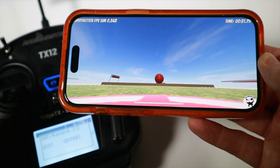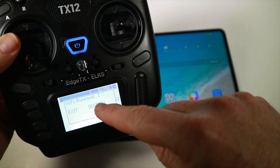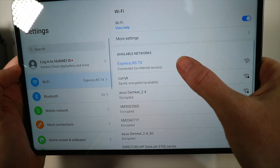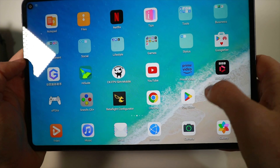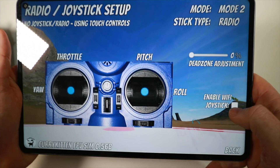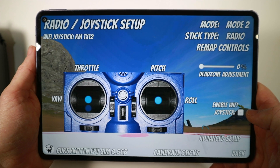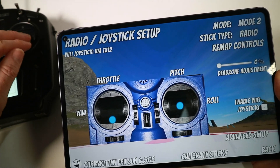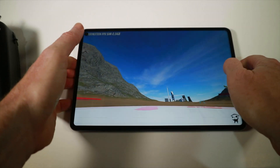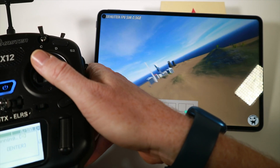Moving over to Android. With Android, if you want to use a Wi-Fi joystick it's the same process: get ExpressLRS running Wi-Fi, go into your Wi-Fi settings and connect to ExpressLRS, then start the sim. Go into radio joystick setup and enable Wi-Fi joystick. It finds our TX12 and you can see the sticks moving. If we start up the sim, you should be able to see that we can fly around quite happily using exactly the same thing.